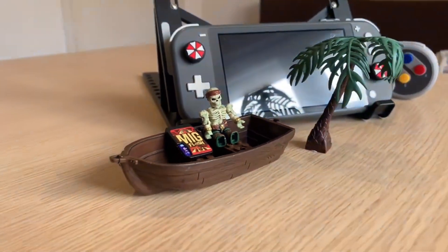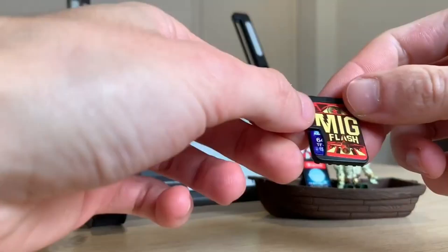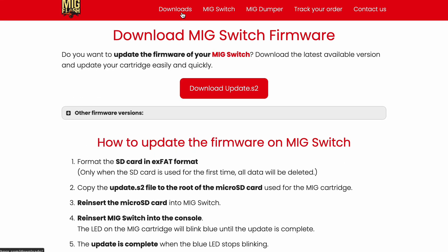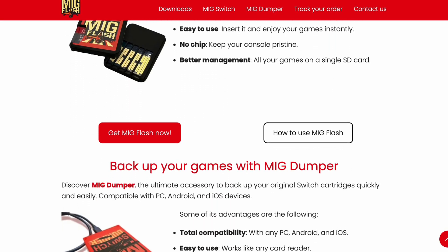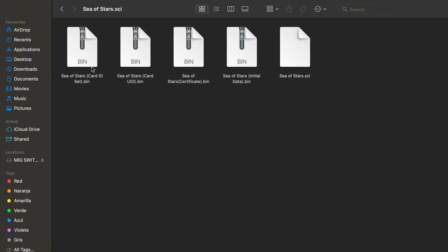In this video I'm going to show you how to easily and quickly use Mix Switch and Mix Switch Dumper. First things first, you'll need to download the firmware — I've left a link in the description and the pinned comment below. Once you have the update.s2 file, you just need to copy it to the root of your SD card. Once the firmware is on your SD card, it's time to add some games.